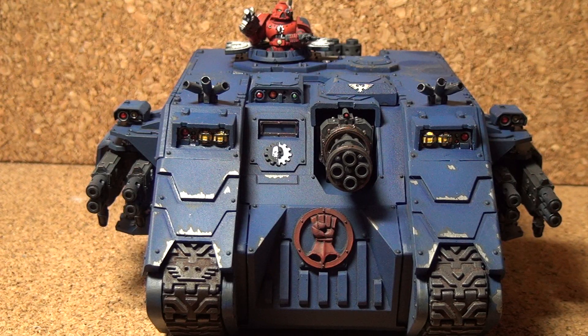Hey there everybody. Here's a tank I just finished. This is an Achilles pattern Land Raider. These were originally used by the Imperial Fists and according to the fluff they're only used by successor chapters. Being the Crimson Fists are part of that, I picked it up and I like it. It's a nice kit.